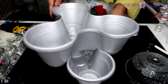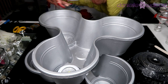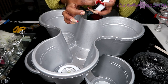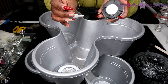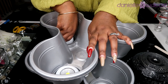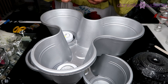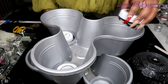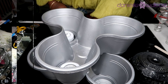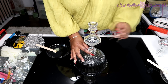Now that our two flower pots have been sealed, we're simply going to place our push lights within each one of those individual pots. I'm using these push lights from Dollar Tree — behind each one is an adhesive pad that you can peel off and stick them into place. I am not going to use hot glue because I want to be able to take them off to change my batteries when the time comes.